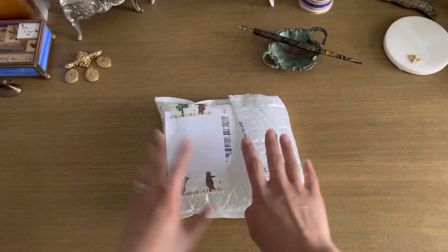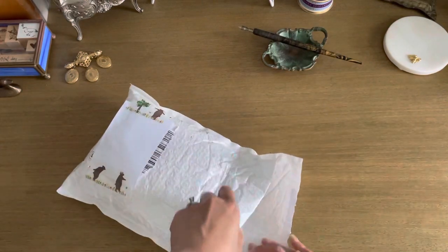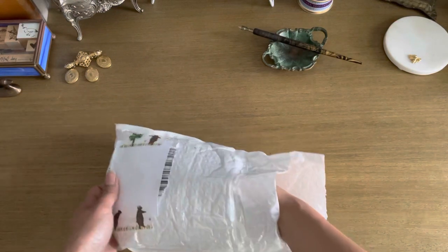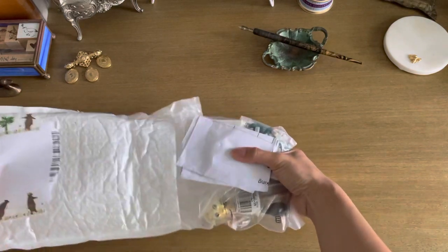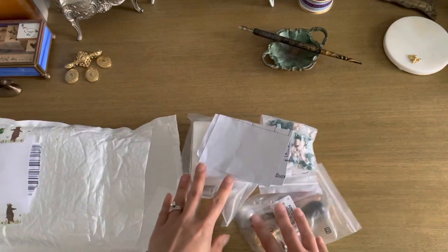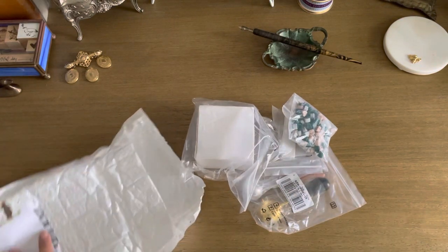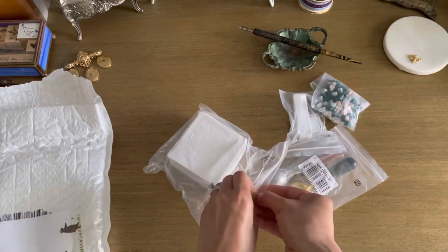So here we are. It came in a little bubble wrap package. I just got it today — it took about a month to get to me. I believe it's coming from China. I was really hoping it was going to get here on time. This is my invoice, which I'll set aside, because I really wanted to have this for Jane Austen July.